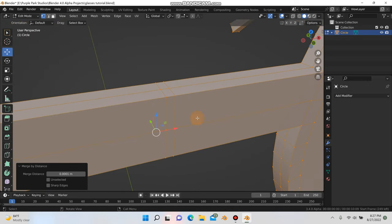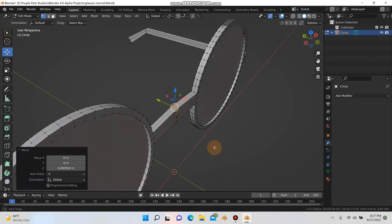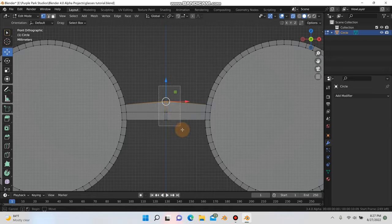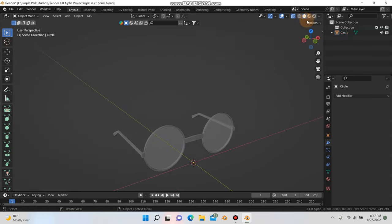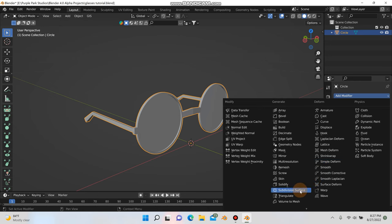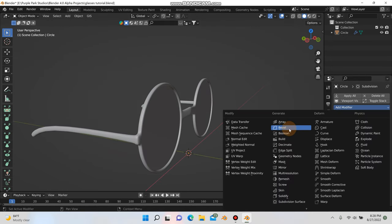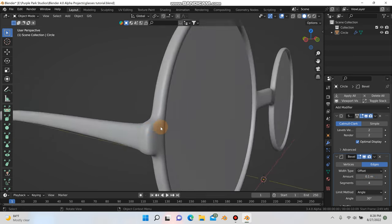I'm going to grab these vertices and pull them up just a little bit. Then hit 1 for front mode, grab x-ray mode, grab all these points, and move them up and out just a little bit. Then I'll grab my mesh, add a subdivision surface modifier and change the levels viewport to 2 — I'll leave render on 2 as well. Then I'll add a bevel modifier and change the segments to 4. That takes care of some of these harsh edges.